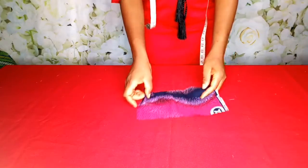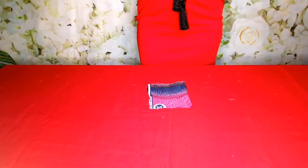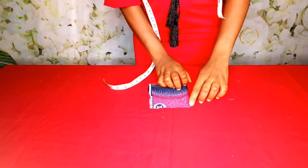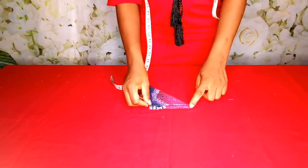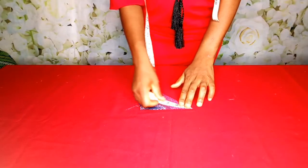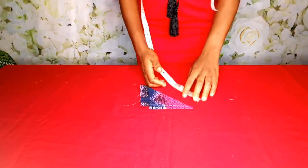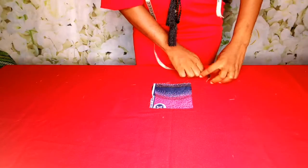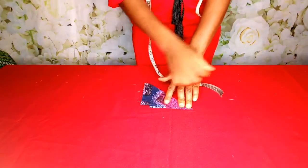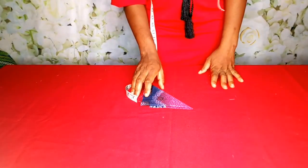Before I continue, I want to explain something. Remember that when I was cutting my flare, I folded it like this and took the measurements, calculating around it. But you can also decide to fold it again and again — it's still the same thing. You mark whatever your inches are and cut. You can decide to mark and cut it round, or fold it in quarters — this second method is much easier. They are all the same thing, I hope you understand.